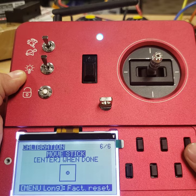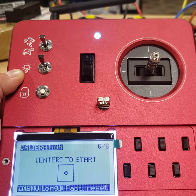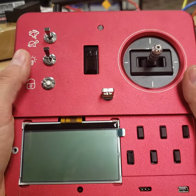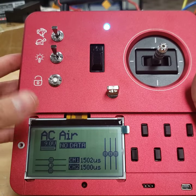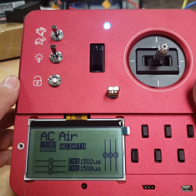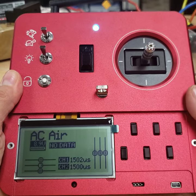Looks good. Once we've done that, take trim one and go up once and it should be set. Turn the radio off, turn it back on, and you should not get the throttle warning anymore. If you are still getting the throttle warning, then try it again — it might take two or three tries to get that to stick.